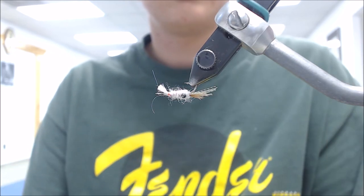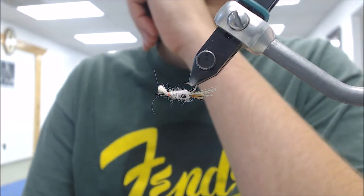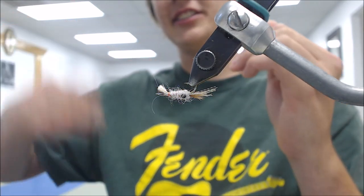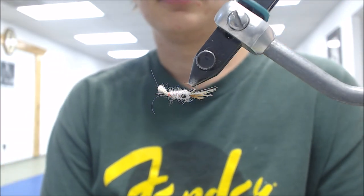And you mostly strip it - am I correct in that? So it's like throw it out, let it sink and let it work through the current, through the rocks, into plunge pools. They'll usually take it when the heavier fly hits the bottom, and that's when they take it. Oh nice - and it's just a good hard pull.